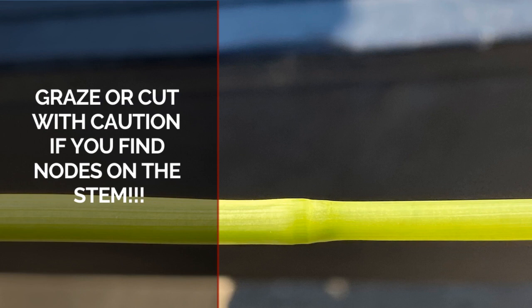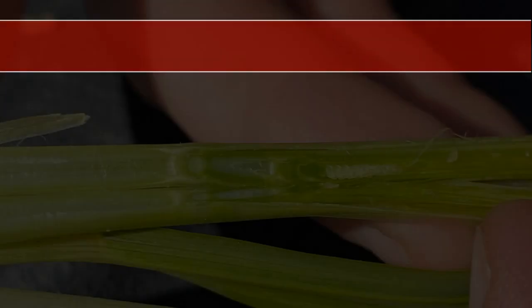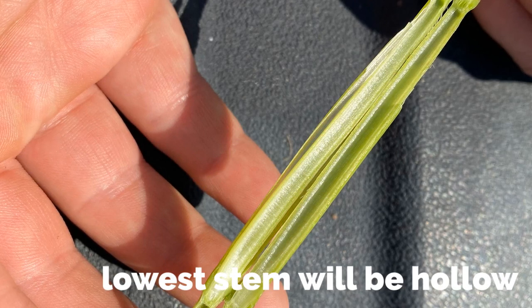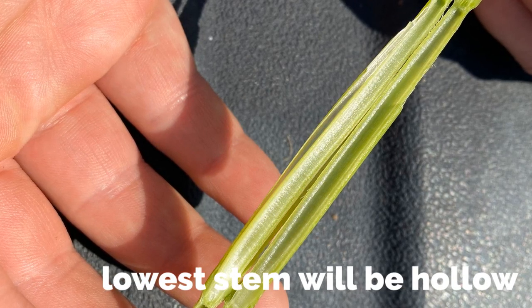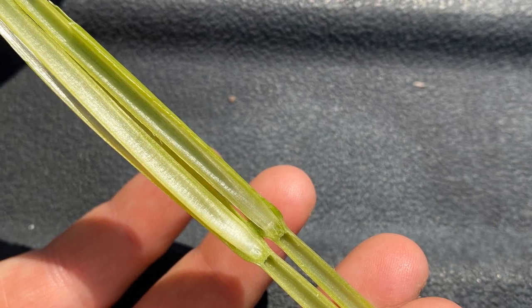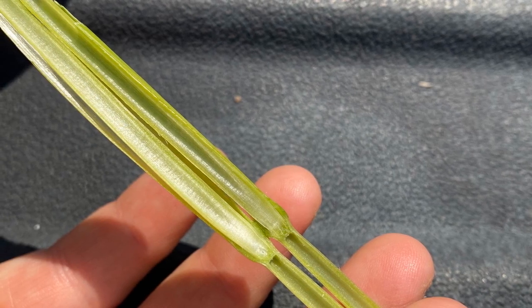You should graze cautiously if you can detect nodes on the stem. Sometimes this is referred to as jointing or first hollow stem. When you cut into the stem, you will find that the lowest section is hollow, sort of like a plastic straw. This indicates stem extension and vertical movement of the growing point.